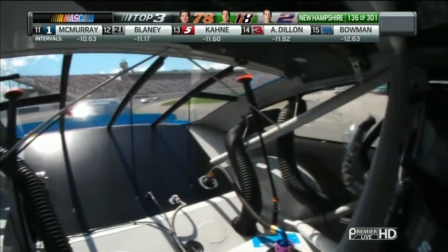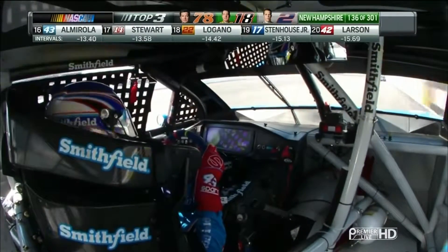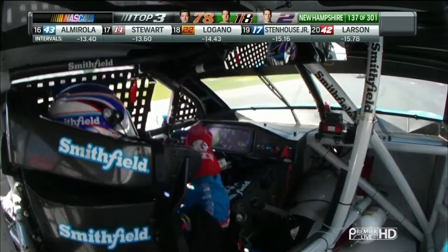We can swing to the driver's side and look at everything that's in the cockpit, as well as what's going on with the hands of Eric Almirola. And again, right behind him was the 14 of Tony Stewart.